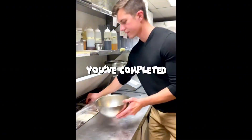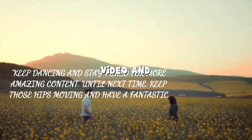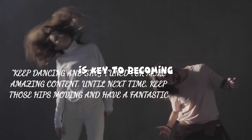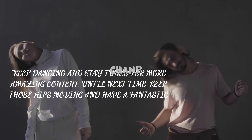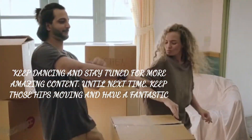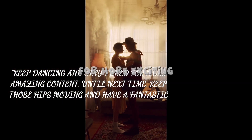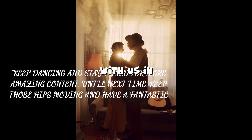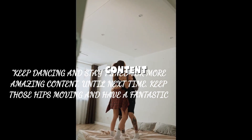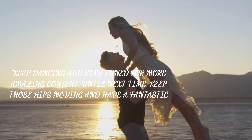Congratulations! You've completed your crash course in salsa dancing. We hope you enjoyed this video and found our certified instructor's tips helpful. Remember, practice is key to becoming a salsa dance champ. So, grab a partner, hit the dance floor, and let the rhythm guide you. Don't forget to like this video, subscribe to our channel for more exciting dance tutorials, and share your progress with us in the comments below. Keep dancing and stay tuned for more amazing content. Until next time, keep those hips moving and have a fantastic day!